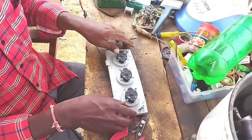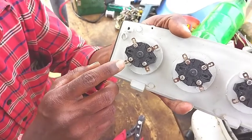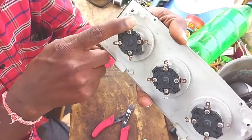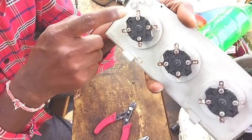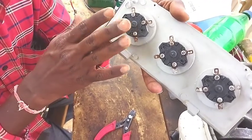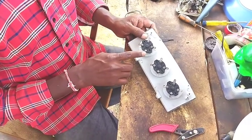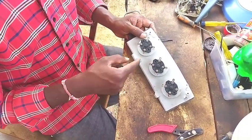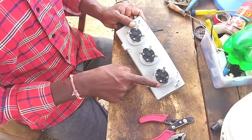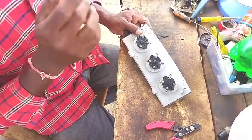There are 4 terminals. For 4 terminals it is load L — terminals 1, 2, 3. So 3 terminals: 1, 2, 3. We will continue in the series of motors.